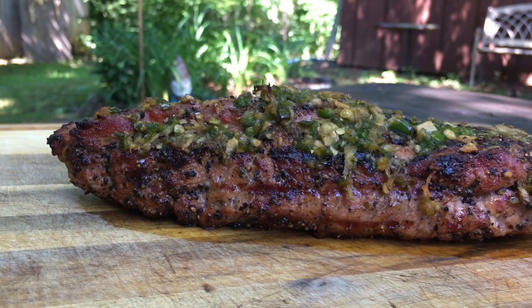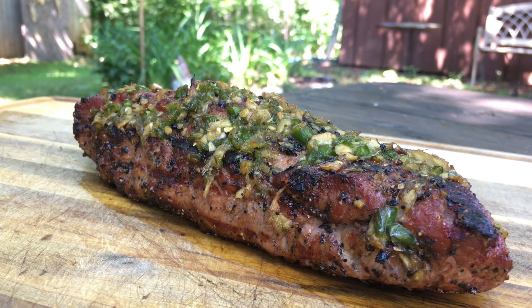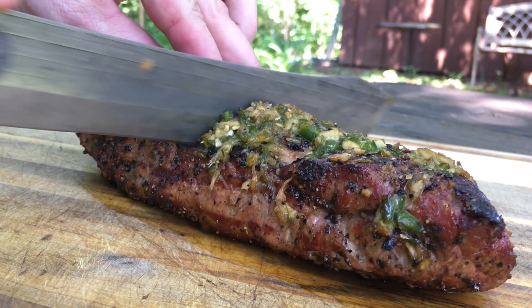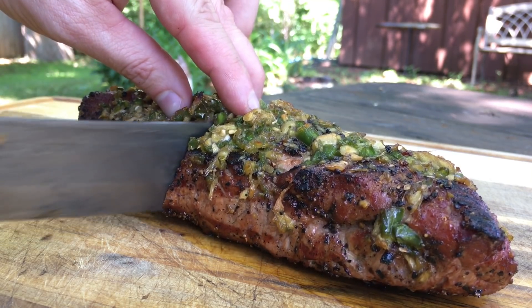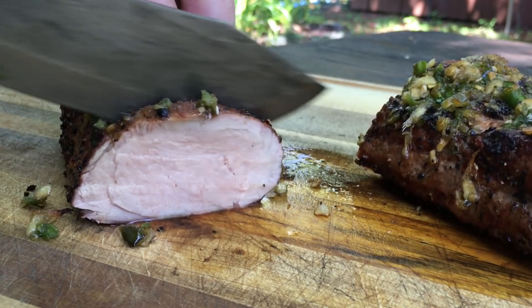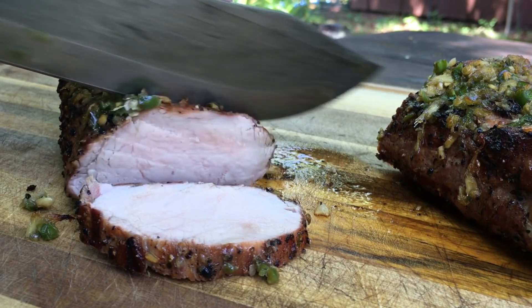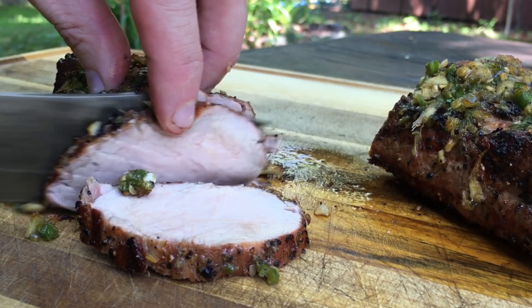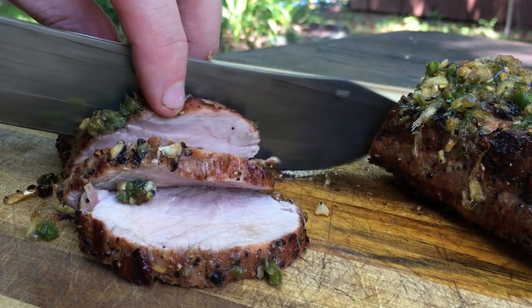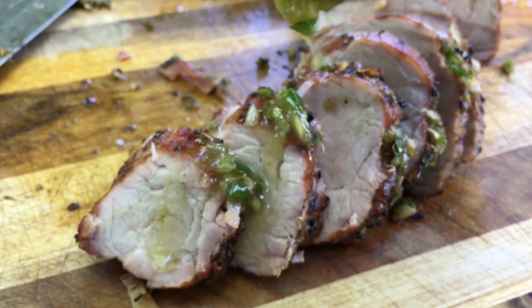This has rested for 10 minutes. Let's slice into it — let's do the first slice right down the middle. We've got some leftover glaze that we warmed up and we're just going to pour that right on top.